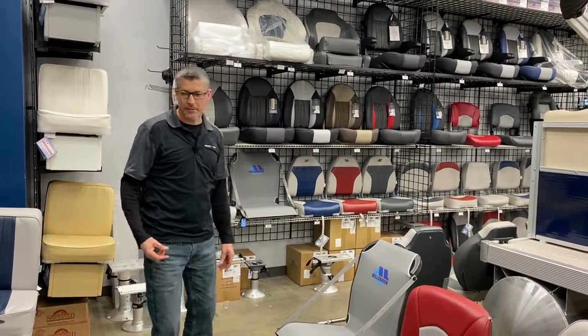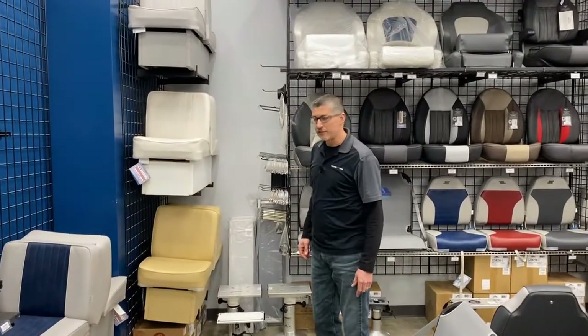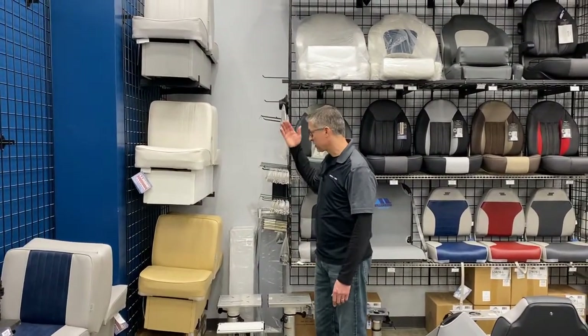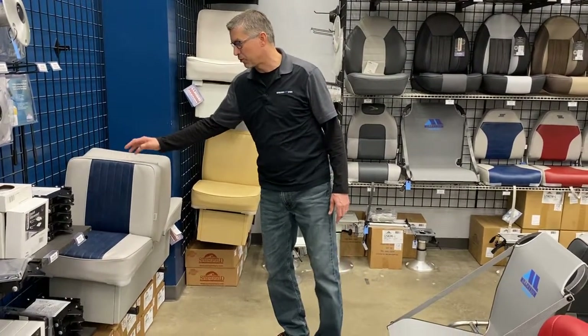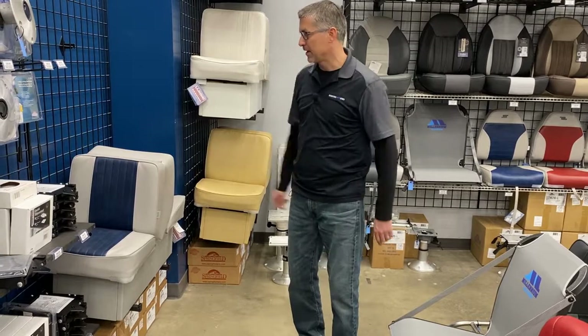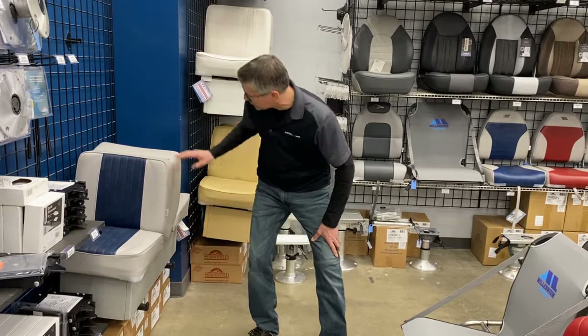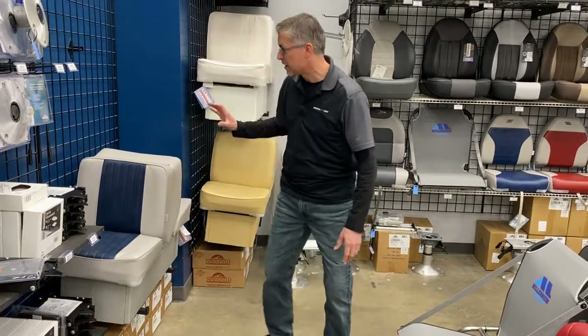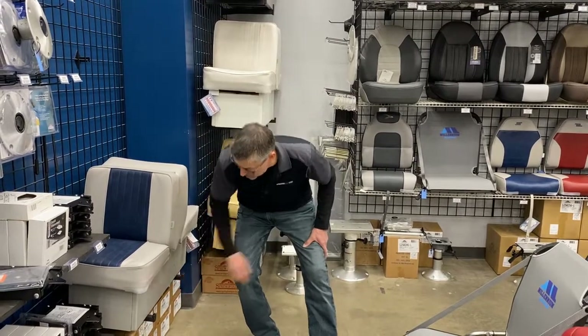We do carry back-to-back boat seats from Wyze. They come in a variety of colors — solid colors and also two tones: the gray and blue, the gray and red, and the gray and gray. They come with a 10-inch base that you put together yourself. The main top pieces, hinges, are already put together in the box for you. The only assembly required is just the bottom base.